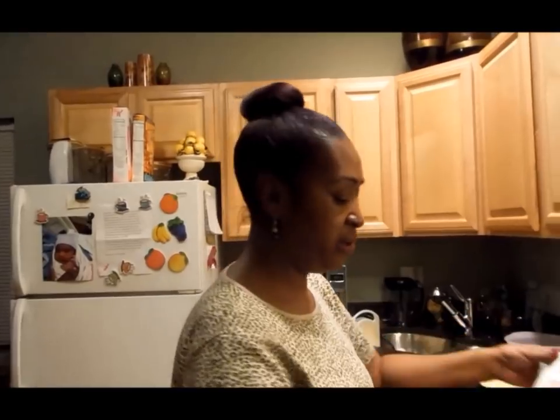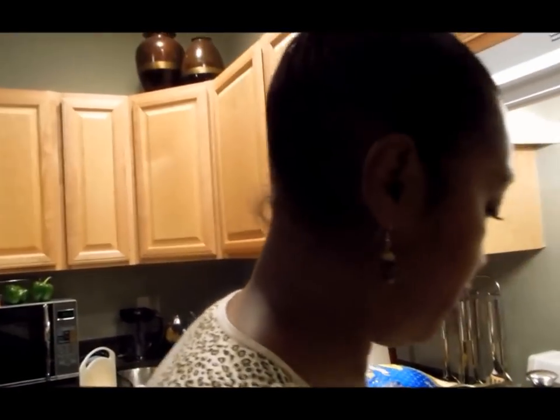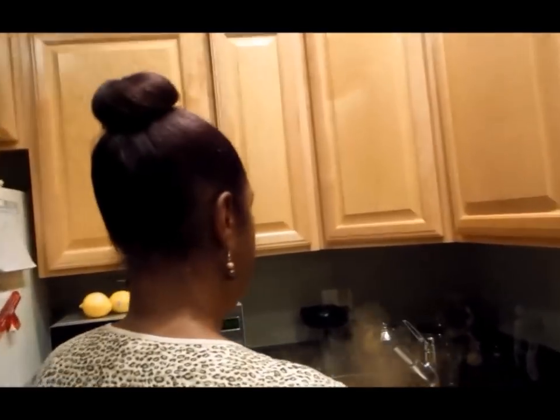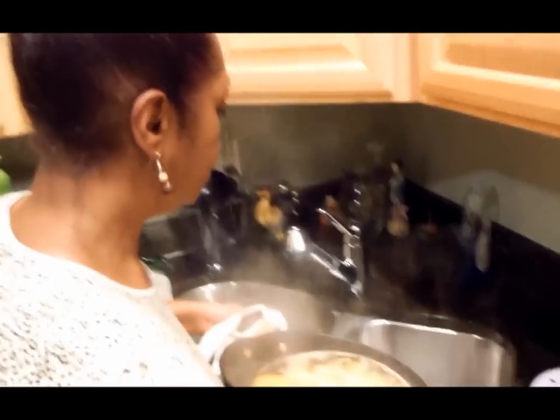Should have had these ready, sorry you guys. I don't want to get burned, so we take it over here. Stand back, because you'll get this really nice sauna — and this really nice facial.